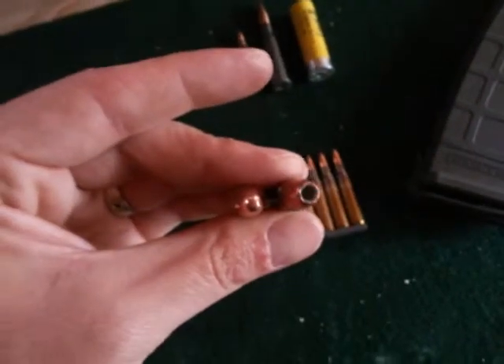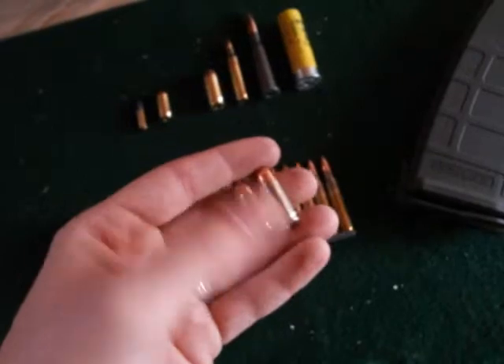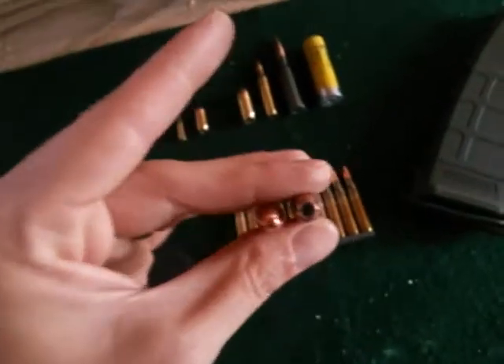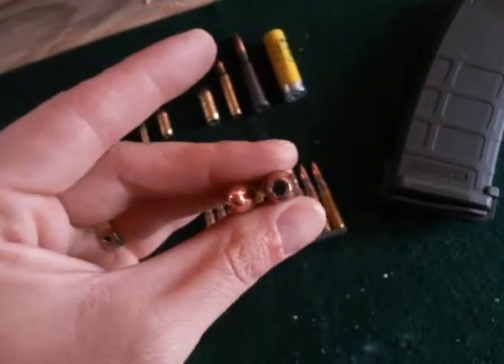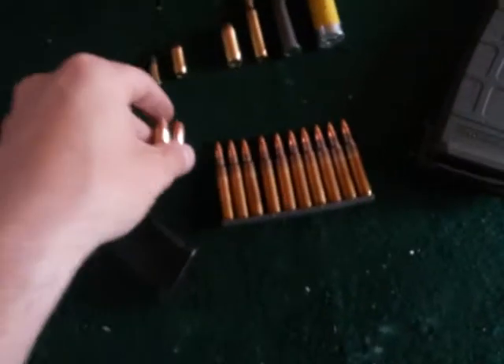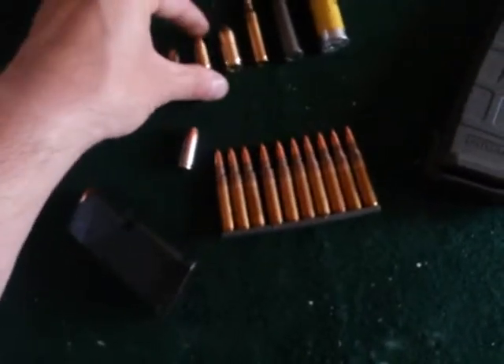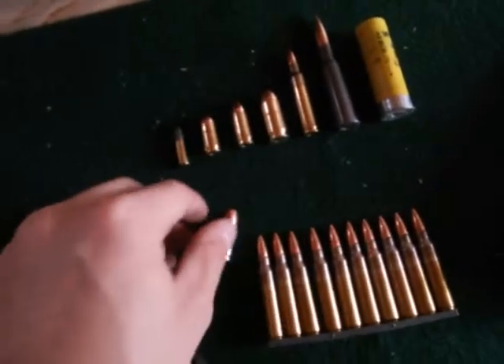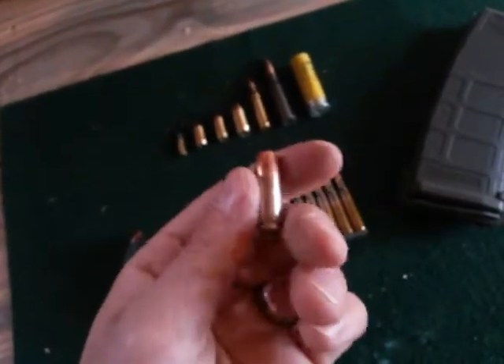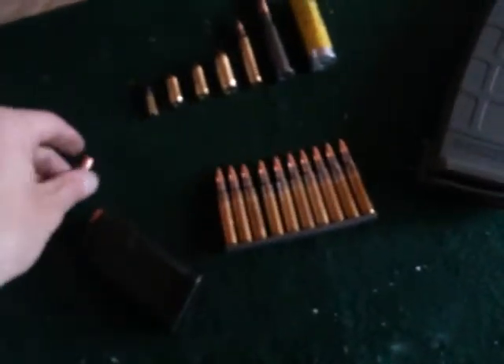These are two different types — same caliber, both 9mm, both can be shot out of my Glock 26. One is ball ammo and one is a hollow point. Hollow point is typically for self-defense purposes. Nobody really carries hardball in their defensive gun — they always carry hollow point.